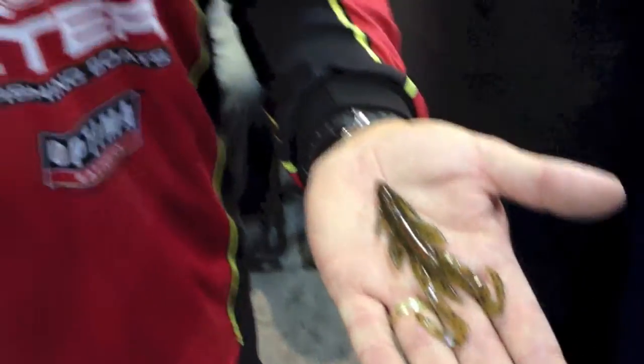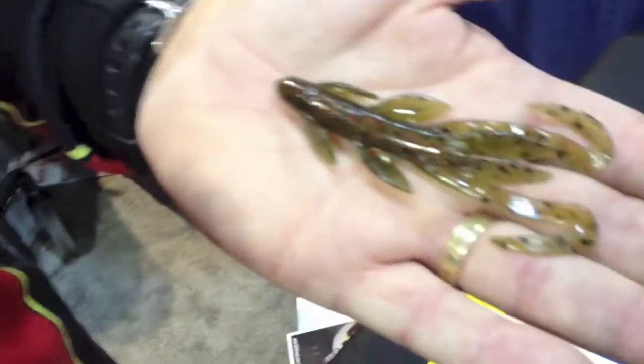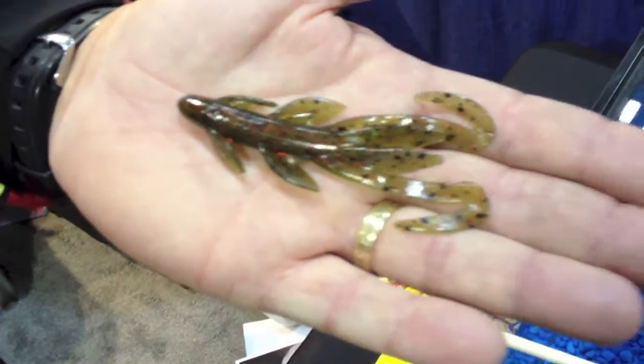It's absolutely killer on a Carolina rig. I know a lot of guys have kind of abandoned the Carolina rig, but you've got to put the Action Cat on there and give it a try — it really works a lot. You can put it on a shaky head too. It's just killer — a real subtle little creature bait.